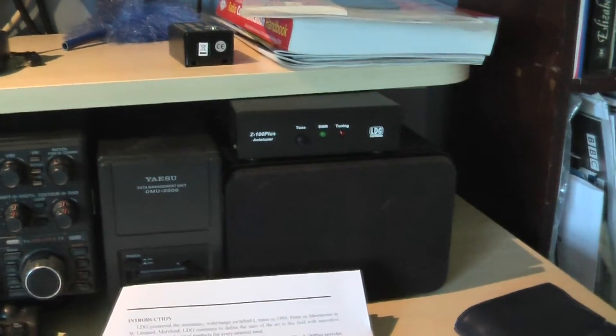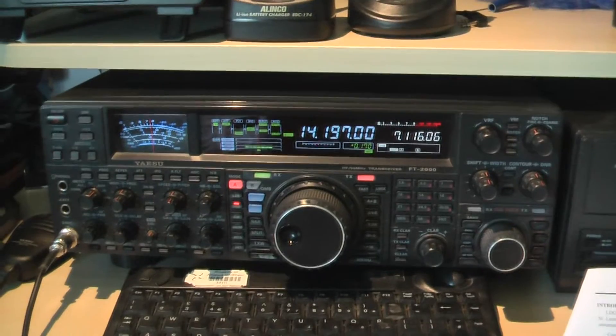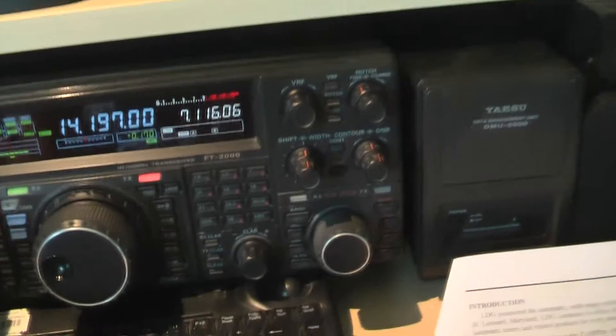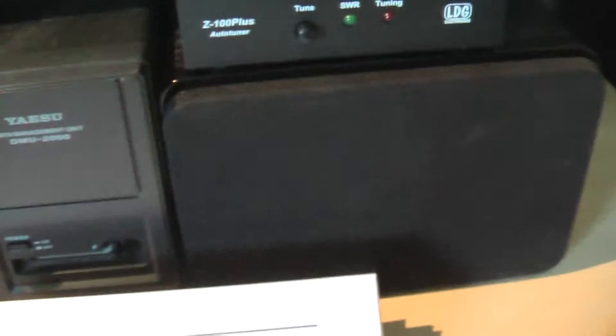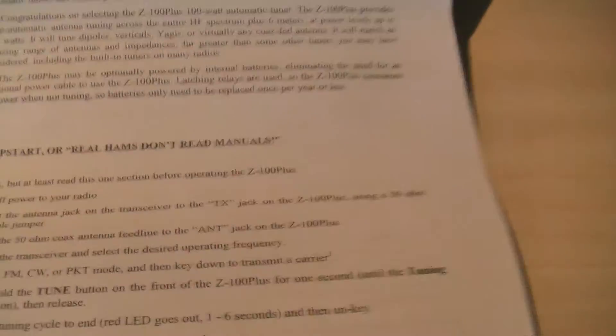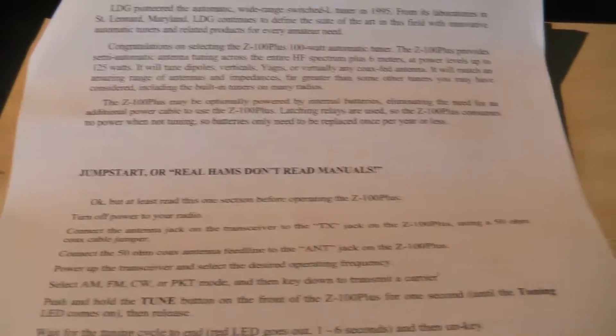Right, it's all connected up there on top of my extension speaker to my Yaesu FT-2000. I'm on a clear frequency, power's connected, the patch leads and the aerial are connected to it, and I'm receiving signals — lots of noise as you can see.